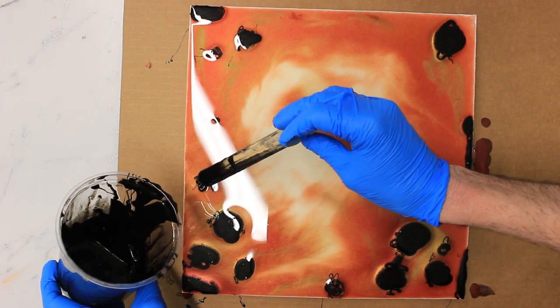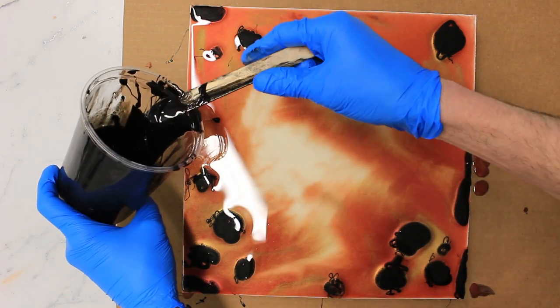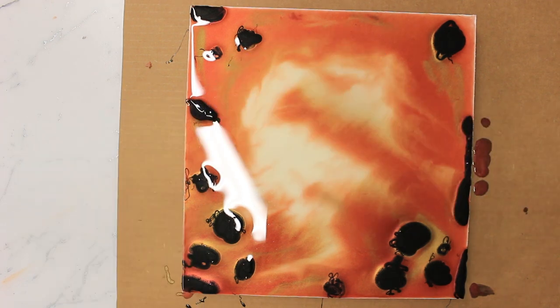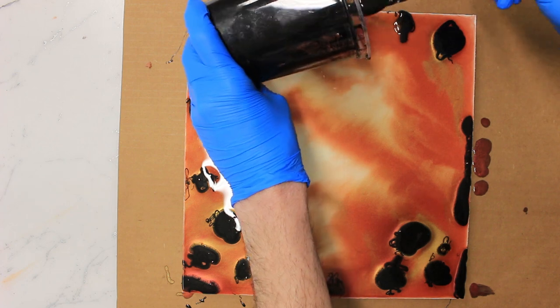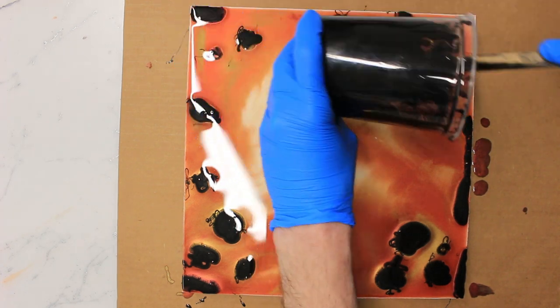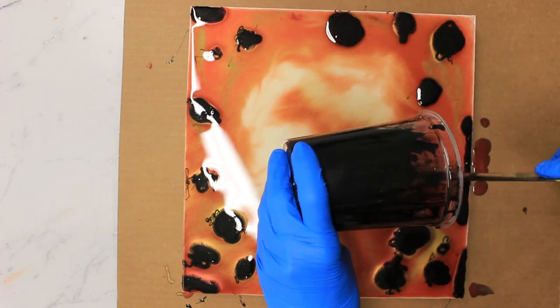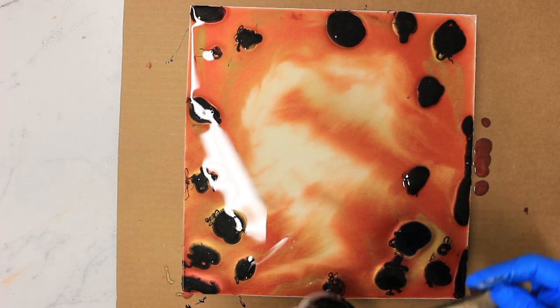Next we're coming in with a much darker mix of epoxy. I mixed a small batch about an hour before the others and added some black dye to it, because I wanted it to be a lot thicker when it goes on. I don't want it to spread into the other colors loads — I wanted it to form little distinct areas. It's not so thick that it won't level, but thick enough that it retains its shape a bit more.